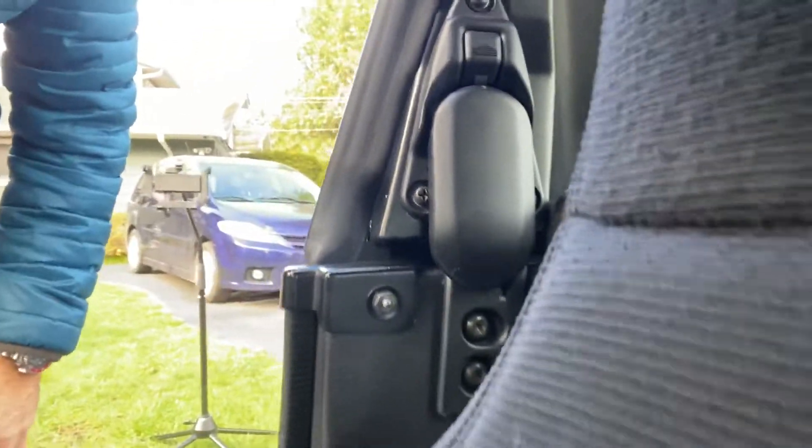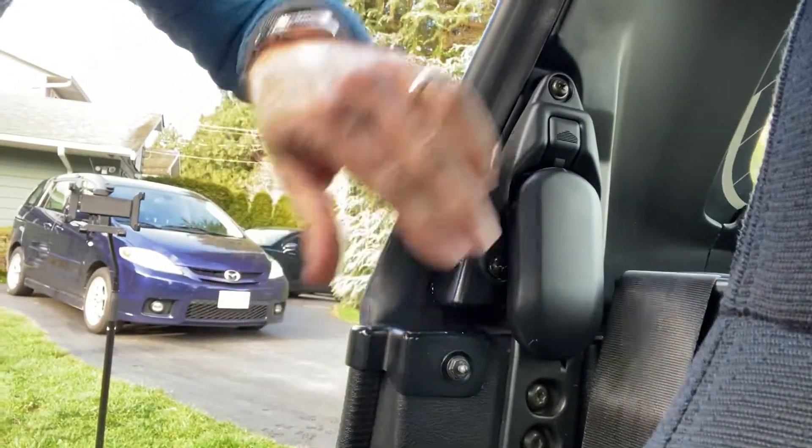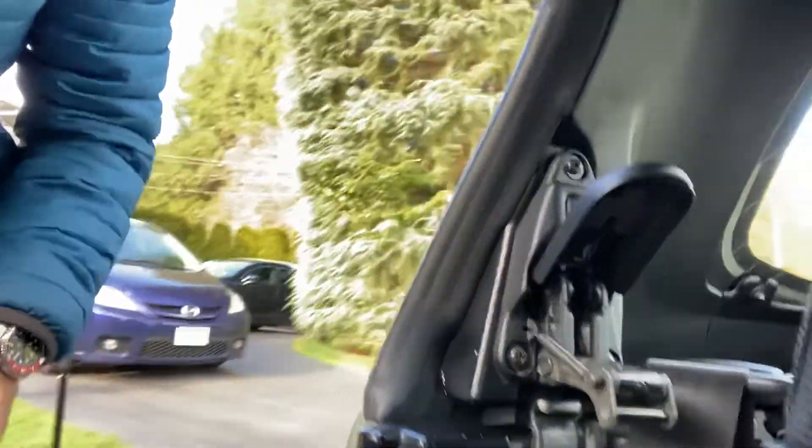Next, we're gonna do the side latches here. Now, not all Miatas will have these side strikers on — this one does. They make a big difference in how the hard top fits the car, and it really stiffens the car up as well.